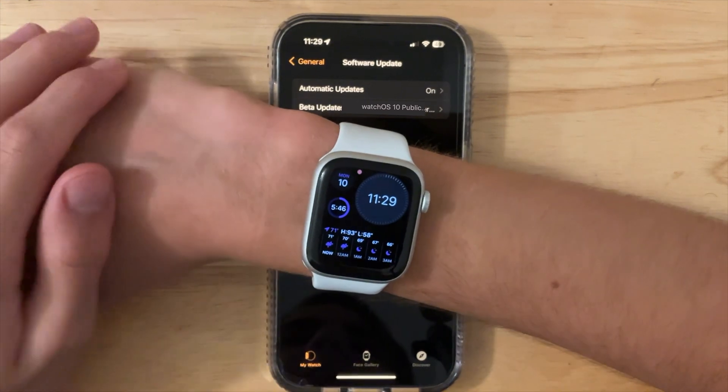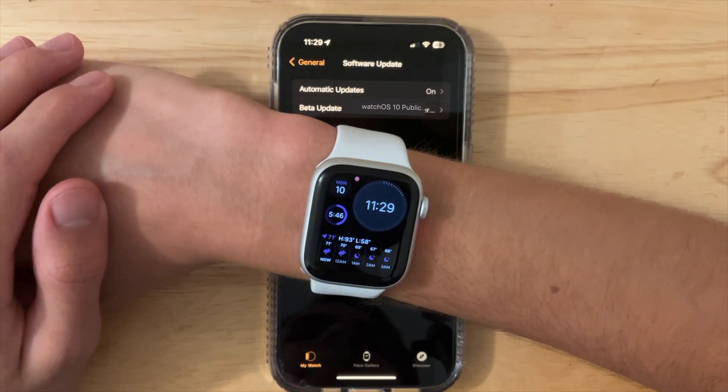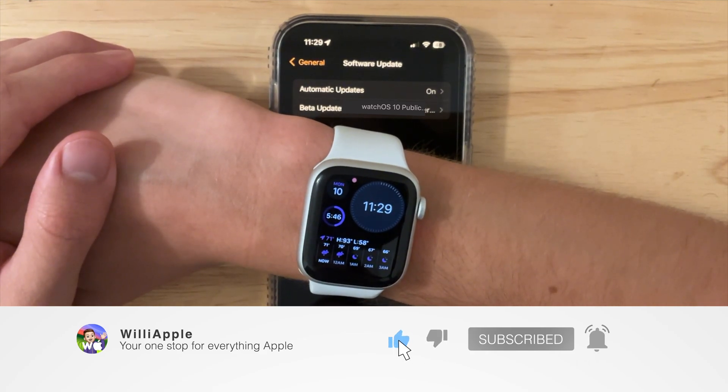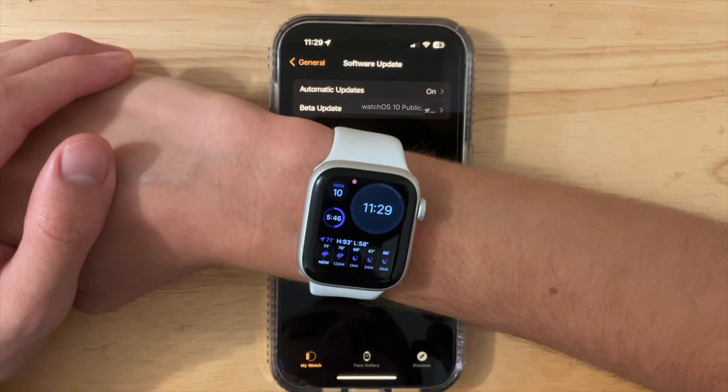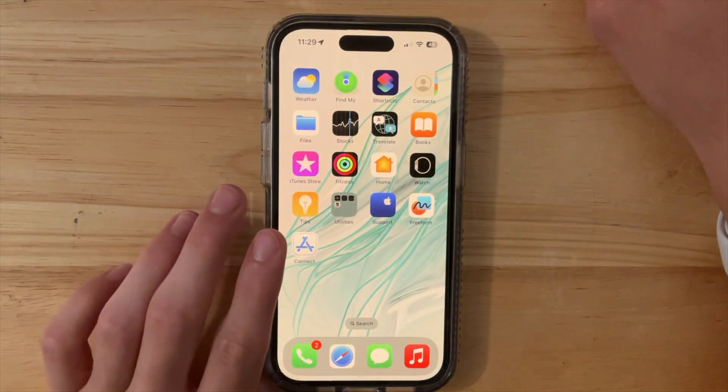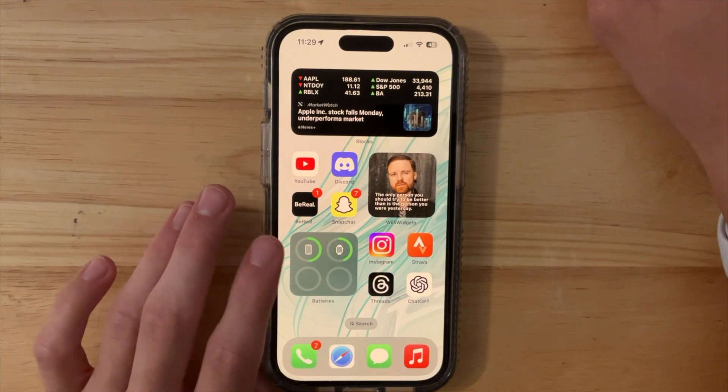If you'd like to know when betas are out and my experience with them, just be subscribed and hit that notification bell, because the day after the beta releases — which should be the day of the public beta — I'll have your experience ready. And now real fast, I want to show you how you can report bugs if you have one.